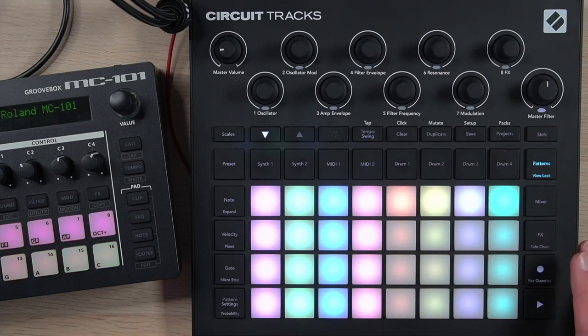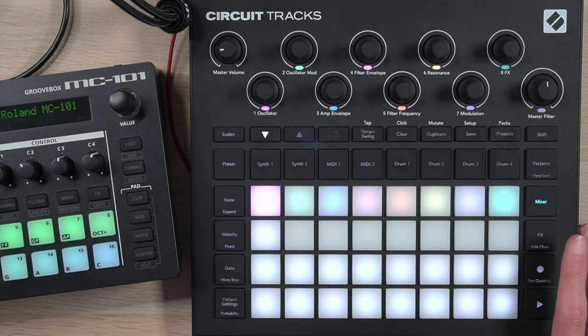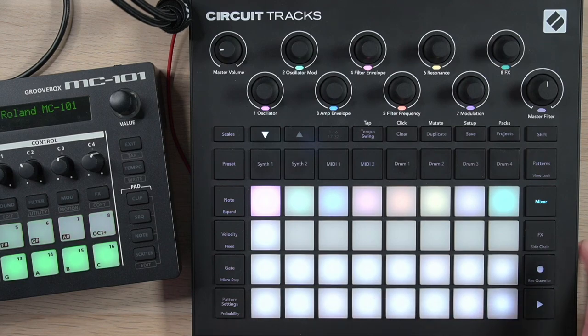Now that we've speed-run patterns, let's take a look at scenes, which are going to be the bigger building blocks of your song and are the only way you get access to the rudimentary song mode on this device. To get to scenes, you go into your mixer and they live here. All a scene is is a collection of patterns — and as of the latest firmware update, mute states if you want. I'll get into that in a second, but let's go over a basic vanilla scene first.